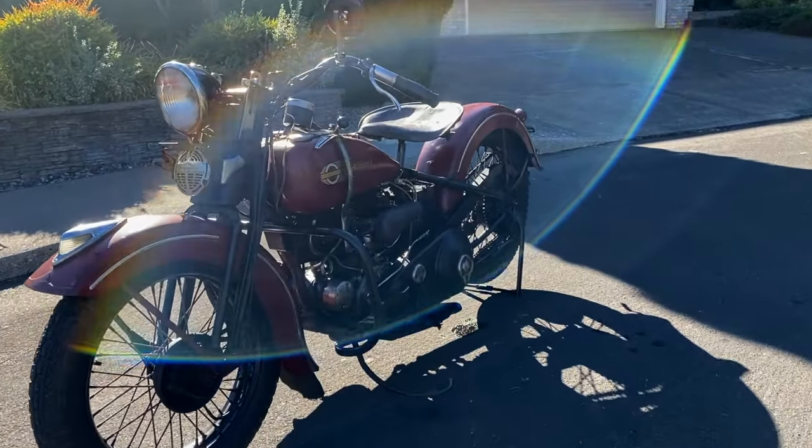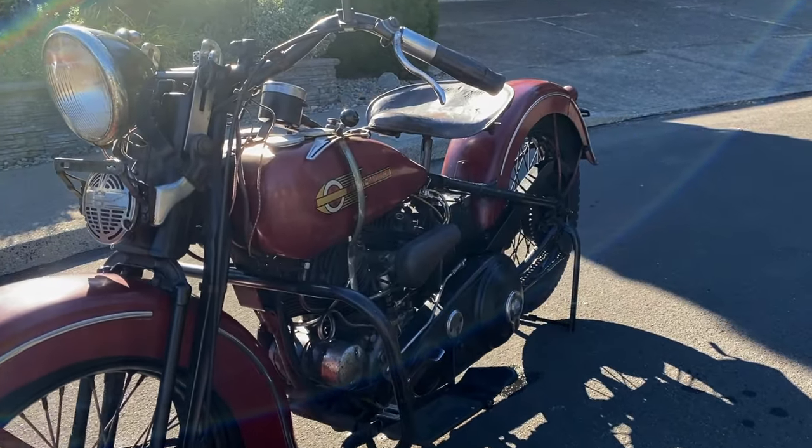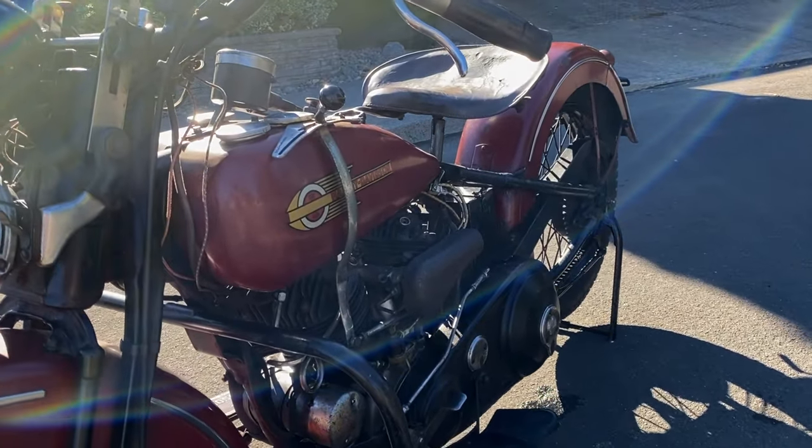1936 was also the first year that Harley used this iconic winged bullet tank logo.